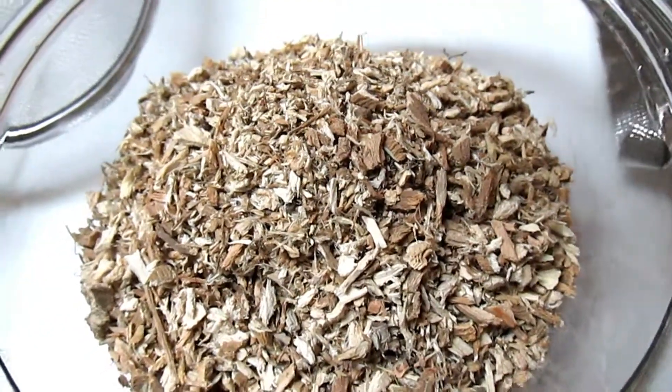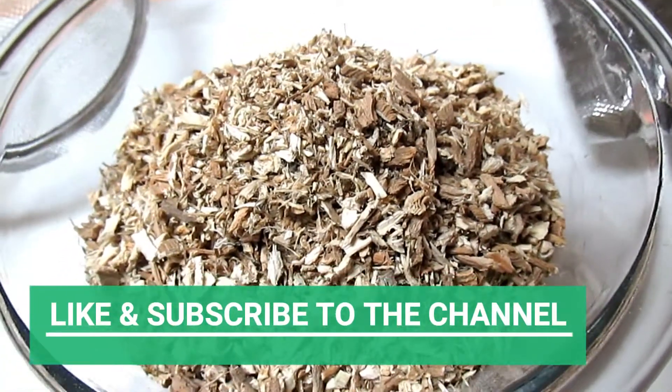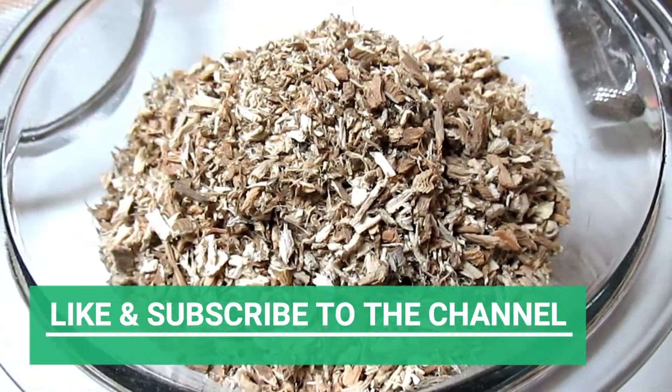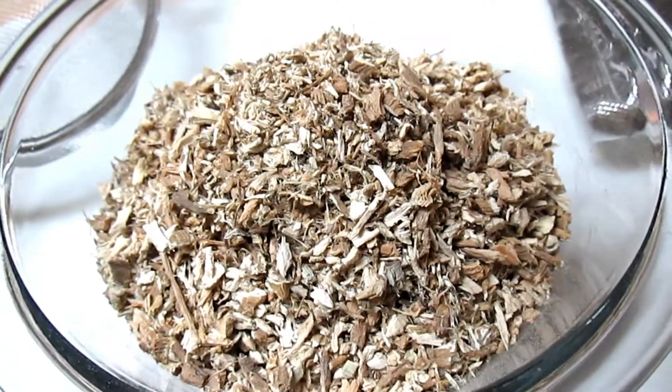Welcome back to my channel. Today I'm back with a new series of natural herbs and roots for curly hair maintenance. The focus is on length retention, conditioning, detangling, strengthening, and hydration.